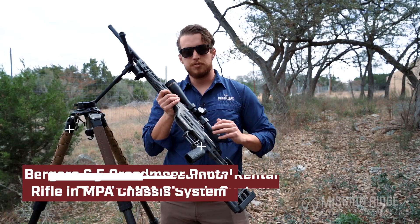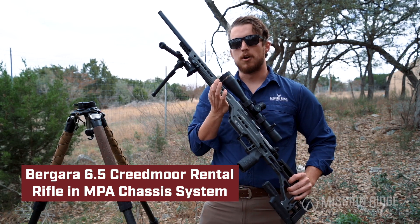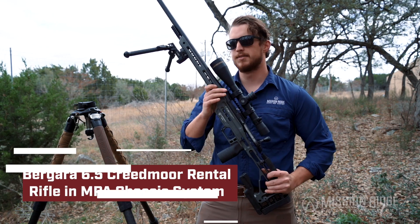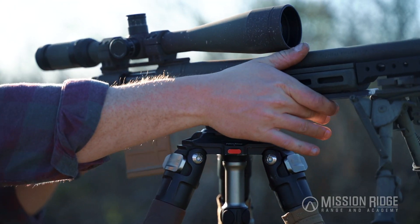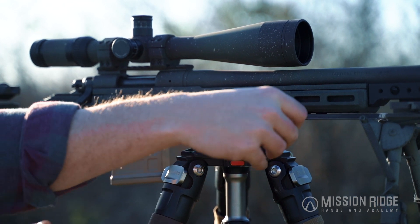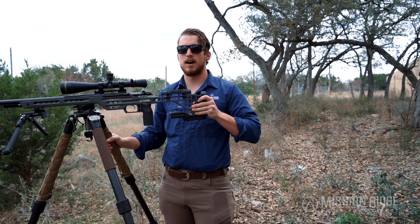This is our Bergara rental rifle — we threw it in the NPA chassis, which we carry. It does have an integral Arca rail built into the bottom side of this handguard or forend. That's going to allow me to mount the gun directly on the tripod, throw this throw lever, and now it's locked in there — it's very solid.